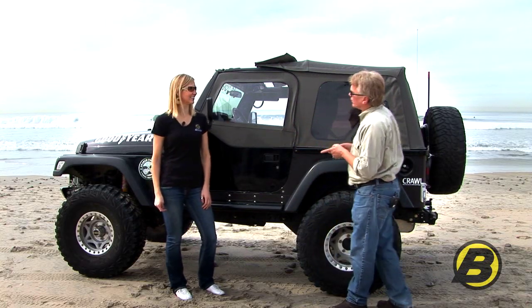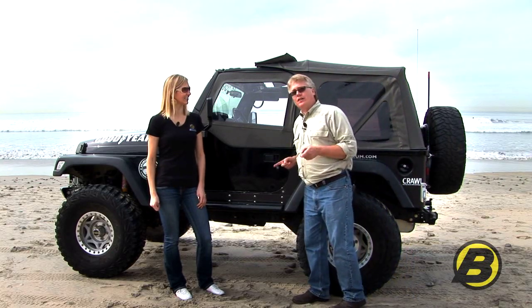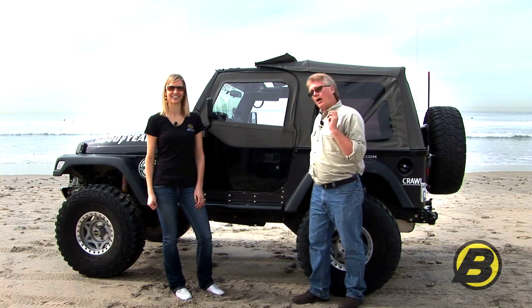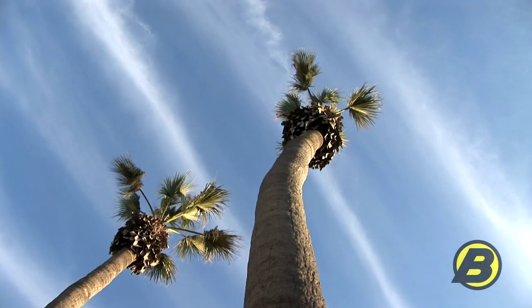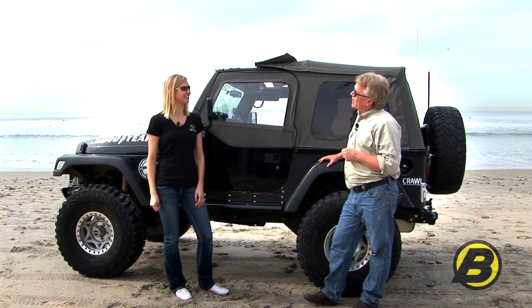Speaking of reviews, we want to show you the owner of this Jeep, which is Jerry Bransford. If you spend any time on Jeep Forum or Wrangler Forum, you've probably heard that name. He's on there a lot and gives a lot of really great advice. We sent this top to him and we're going to give him a chance to tell you what he thinks about it.